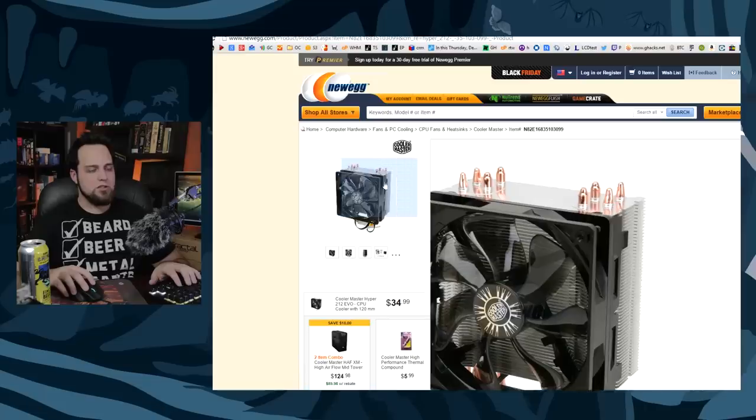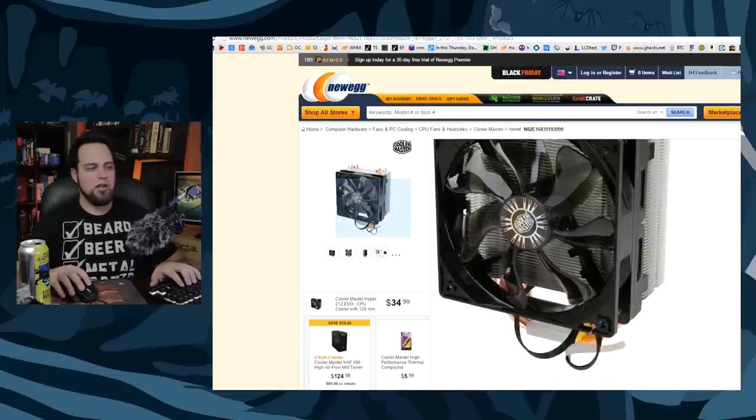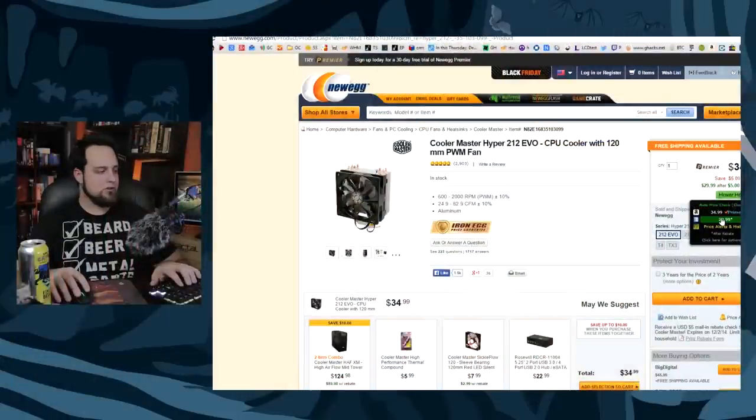If you want custom cooling, this is a good starting point: the Hyper 212 Evo. It's like the most recommended CPU cooler on the planet. Everybody uses it because it works and does a good job, and it's only $35. You can also find it at Tiger Direct for around $29, same price as Amazon.